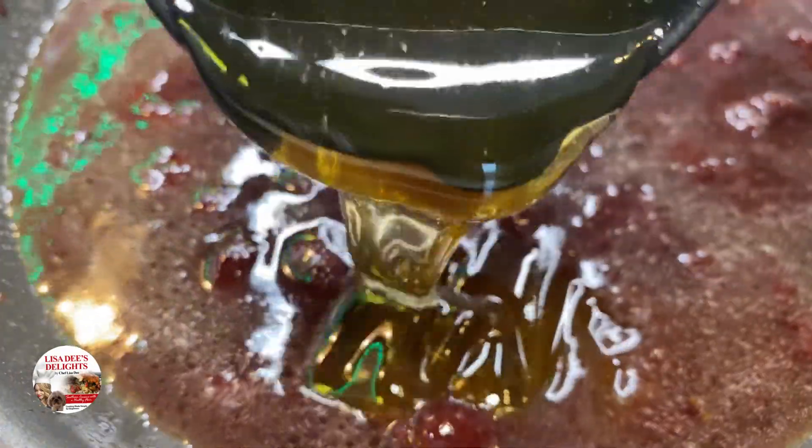If you don't have Marsala wine you can use any kind of wine, but I like Marsala. And no, you won't get drunk — the alcohol cooks off. But if you want to leave it out, you can use chicken broth instead and it'll still be good. Your shopping list and measurements will be in the description box below. Next, add in a quarter cup of honey, then add in one tablespoon of honey mustard.